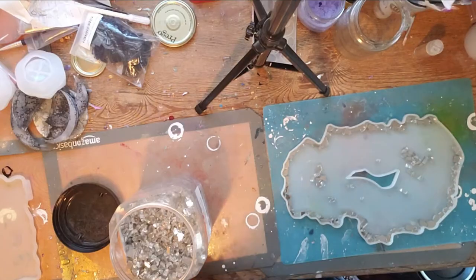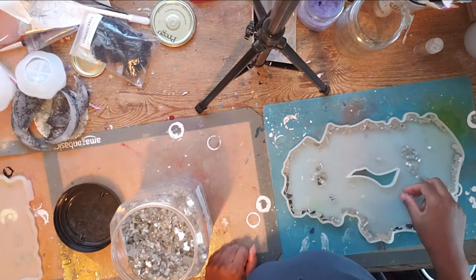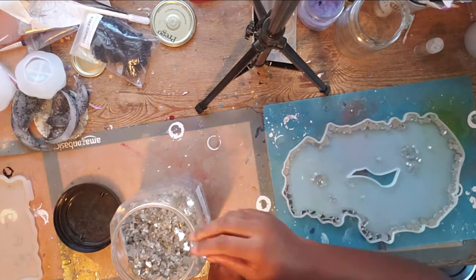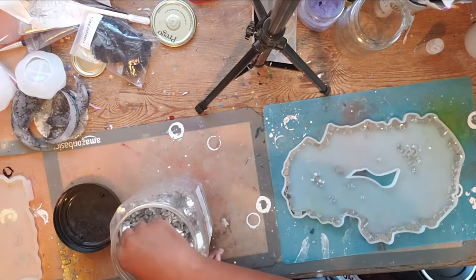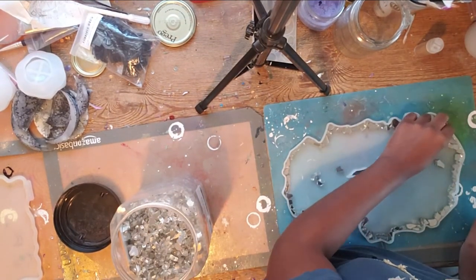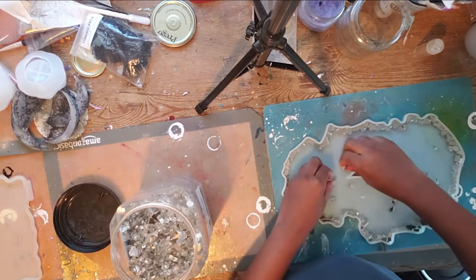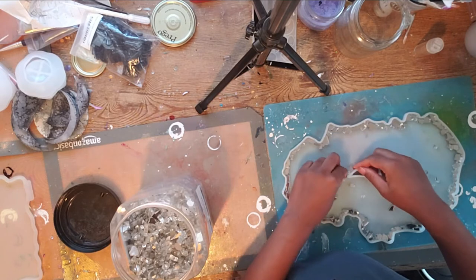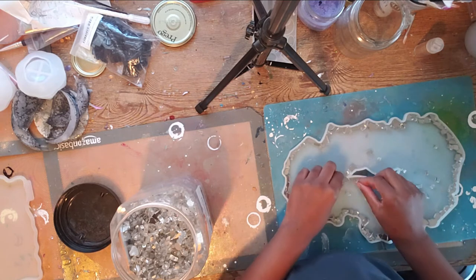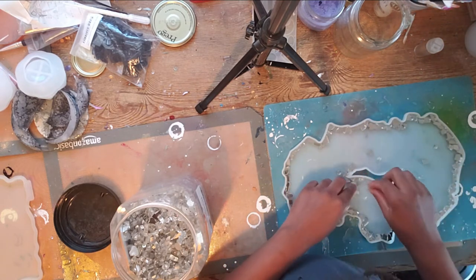So this week, I am using one of my large geo tray molds. These are some of my favorites — I absolutely love this shape. And here, you can just see me fiddling around with my obnoxiously large jar of broken glass. I actually think what I bought was for fire pits maybe, but it's the smaller version. It came in such huge jars, I was like, why would I not buy it?